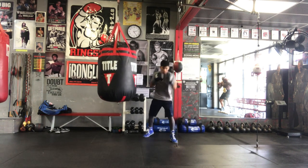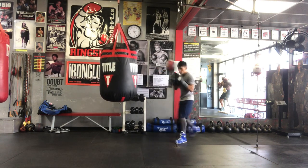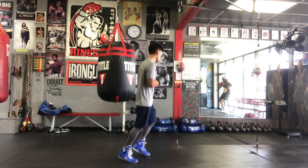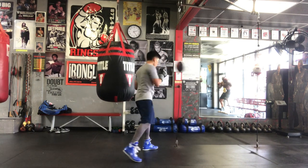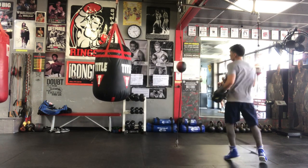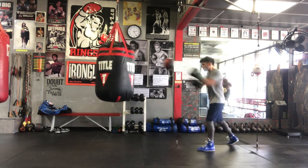Slipping to the inside, slipping to the outside, going left and right — not crossing your feet when you step to the side — as well as pivoting. Make sure you're using your entire arsenal at your disposal. This is what makes this bag so special and why I enjoy using it.